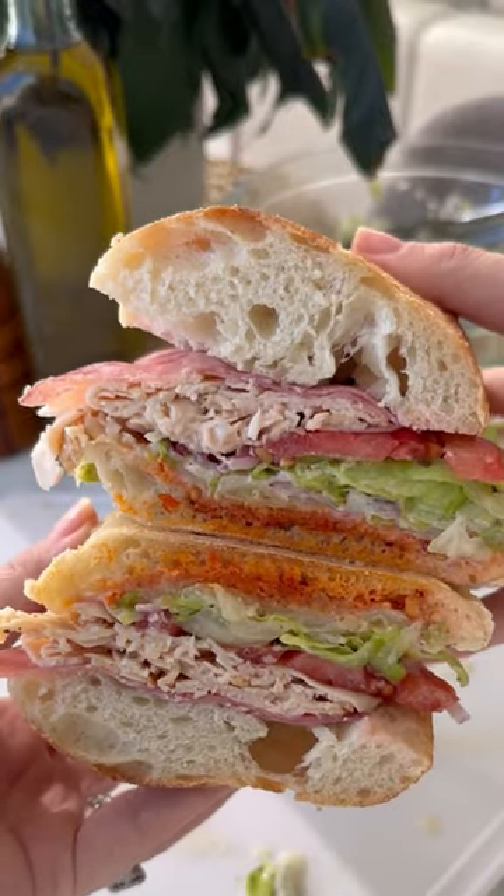This is your sign to try the viral Grindr Sandwich. It's the perfect dinner. Let's go.